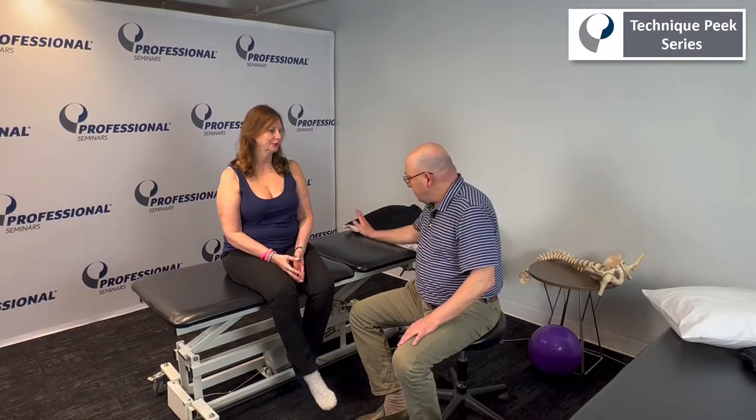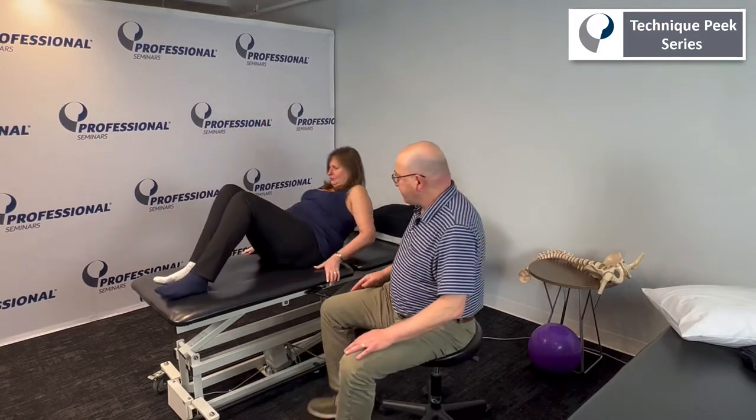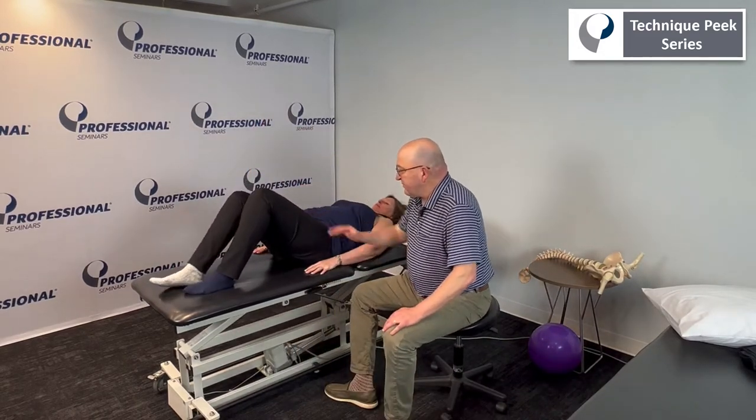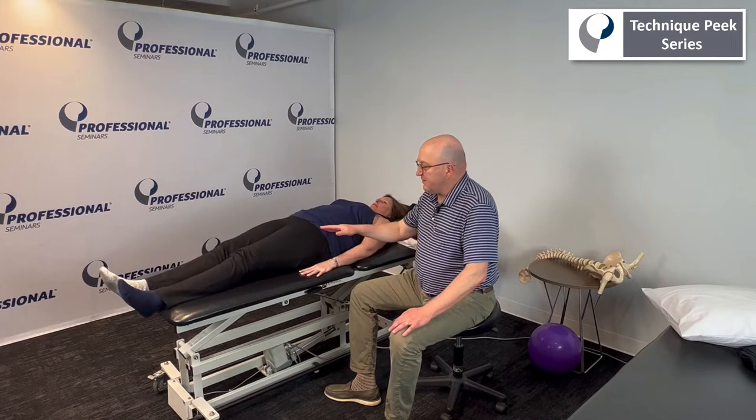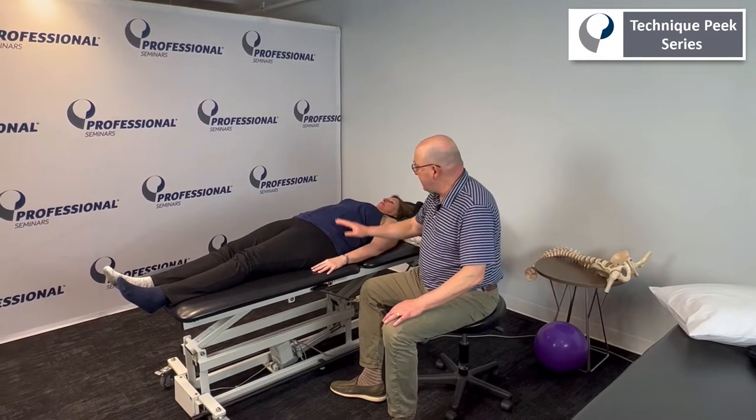So Kim, thank you for coming. Can you lie down on your back and straighten the legs? This is one of the few times that I don't mind just laying straight out flat, because we're going to have to. So can you put your hand on your tummy?